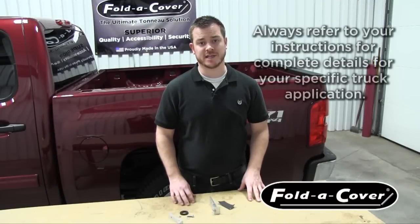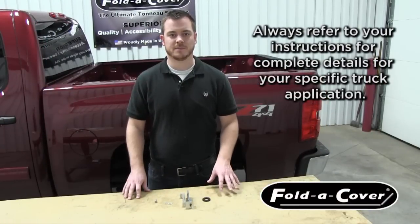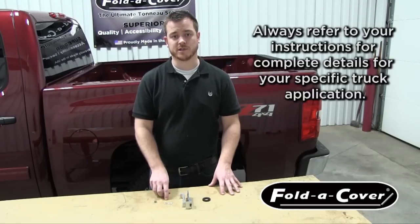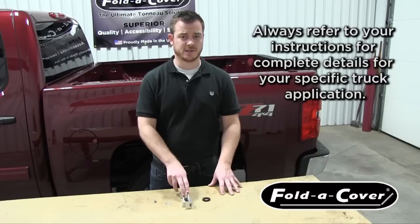The first step in this installation is to install the striker clamp brackets. When going to install your striker clamp assembly, be sure to gather all the hardware in advance. Today we're going to need a bolt, a lock washer, a flat washer, your inner and outer brackets, and for this application, a spacer.